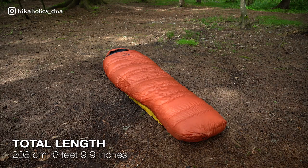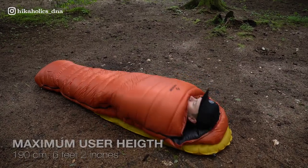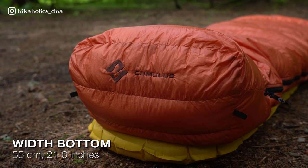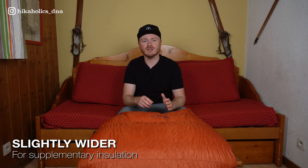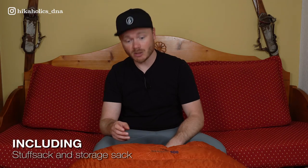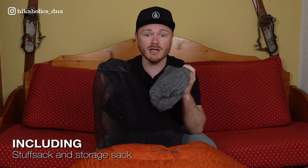This sleeping bag measures 208 centimeters in total length, with a maximum user height of 190 centimeters and a width of 80 centimeters at the top and 55 centimeters at the bottom. It is slightly wider to enable sleeping with extra insulation, such as a liner or an additional layer of clothes. It comes with an extra storage sack and a stuff sack that measures 29 centimeters in height and 19 centimeters in diameter, with a total volume of 8 liters, making it easy to pack and transport.